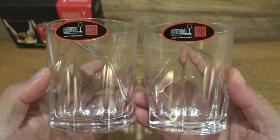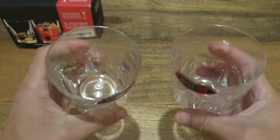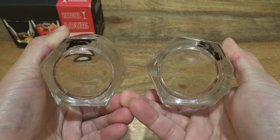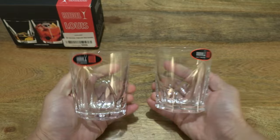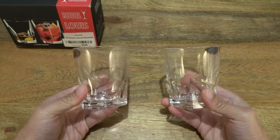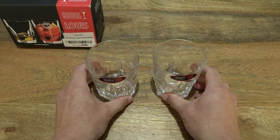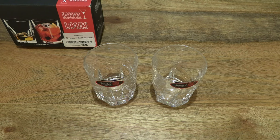And both of them side by side. So that's the Riedel Tumbler Collection Louis Whiskey Tumblers. Thanks for watching and happy drinking!